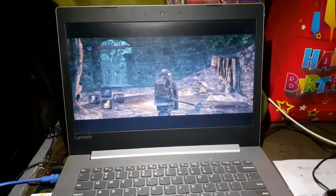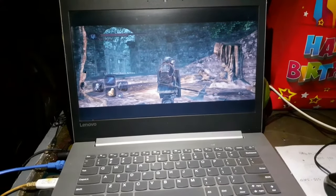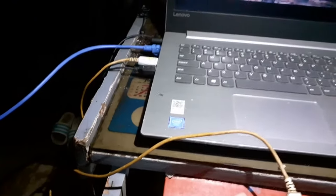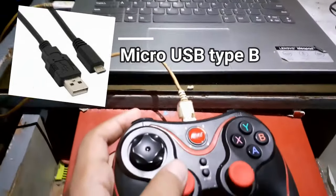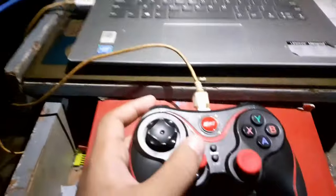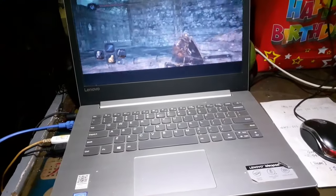Here I can show you some gameplay — I'm playing Dark Souls 2: Scholar of the First Sin. I connected the controller to my laptop via a USB-C charger. As you can see, I can walk around, and I'm not using my keyboard or mouse, so it's really neat.